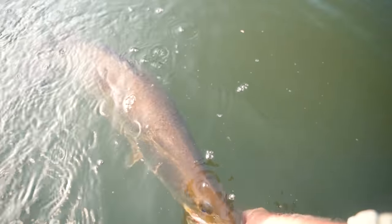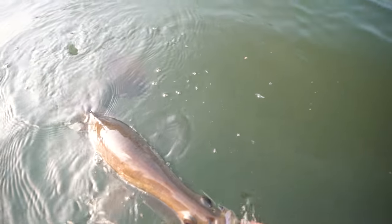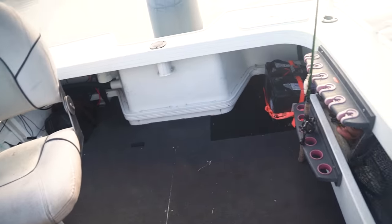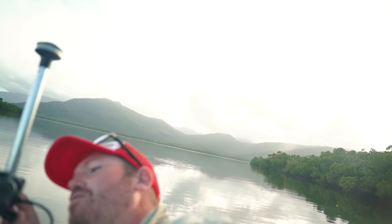Alright mate, you ready to go back? Let's go son. He's raring to go — nothing wrong with him at all. Well, I am impressed by that. The back camera tells me we've been going 32 minutes. We had one barramundi, a jack, and a bunch of little GTs, and then boom — a 77cm barra on that new plastic within half an hour of throwing it. Pretty impressed.